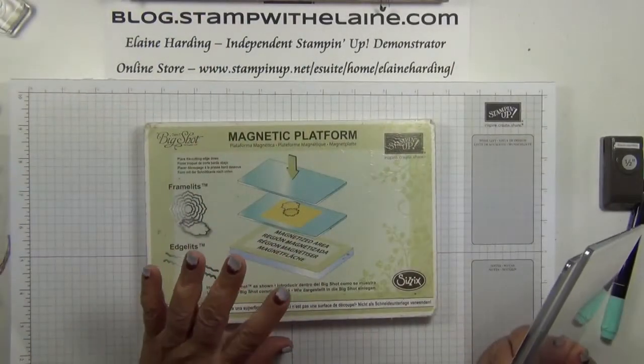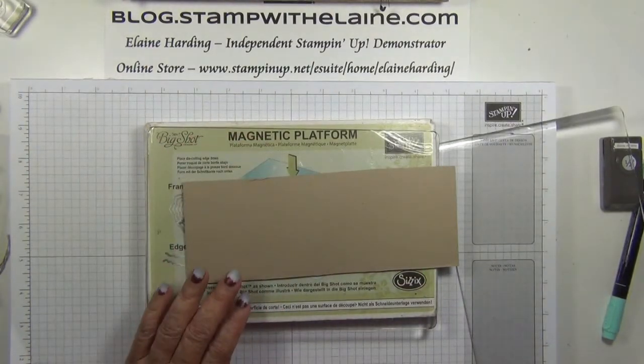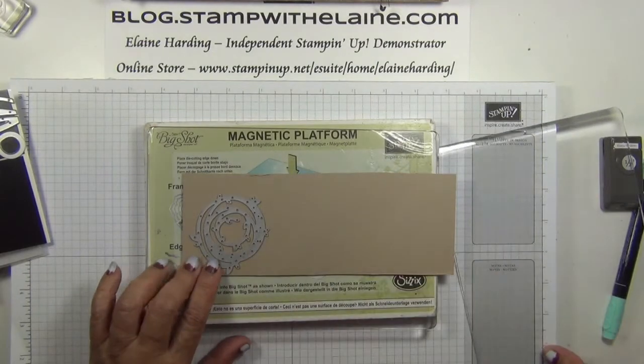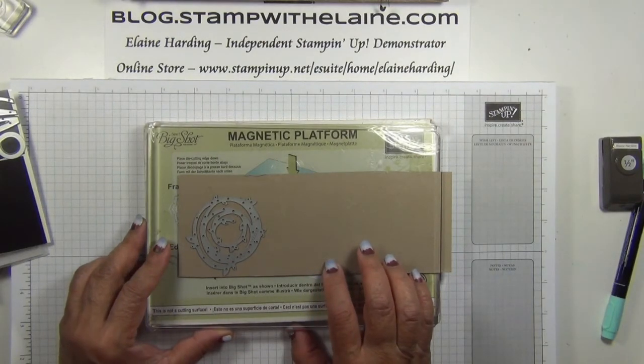Bring in my magnetic platform, base cutting plate, cardstock, and the die — which is this one — with the cutting edge face down, then the top cutting plate, and I'm ready to run that through the Big Shot. I'll do that off camera.